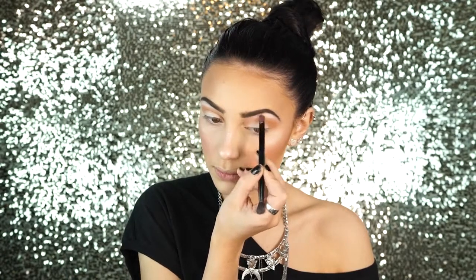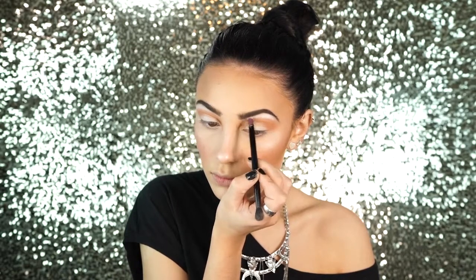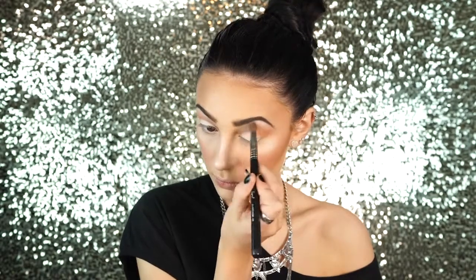Then I'm going to take the color Chandelier and apply this to my brow bone. I go back with a really fluffy brush and blend this down into the crease so it's not so prominent. I really like the highlighting effect this gives.